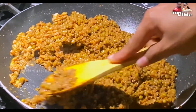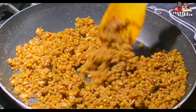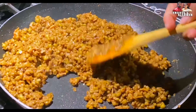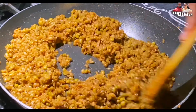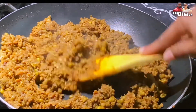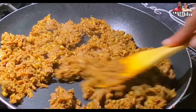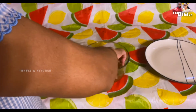I will add some juice in the pan. We will add the juice and put it in the pan.